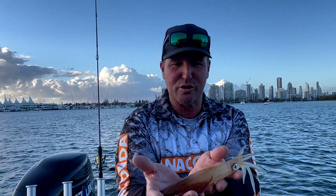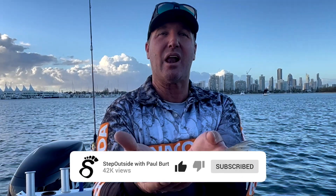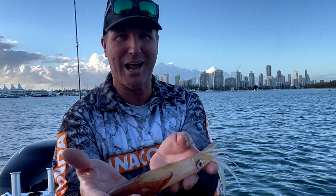Hey guys, welcome to the Step Outside YouTube channel. If you want to see catches like this, stick around, like, and subscribe. Here's what's coming up.